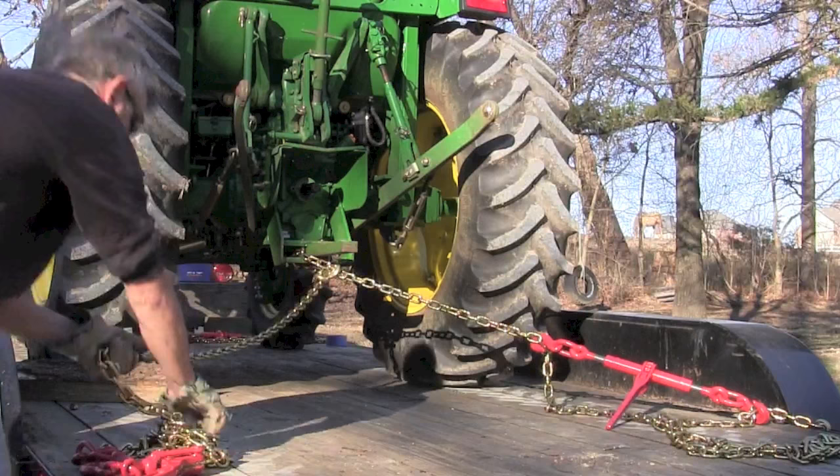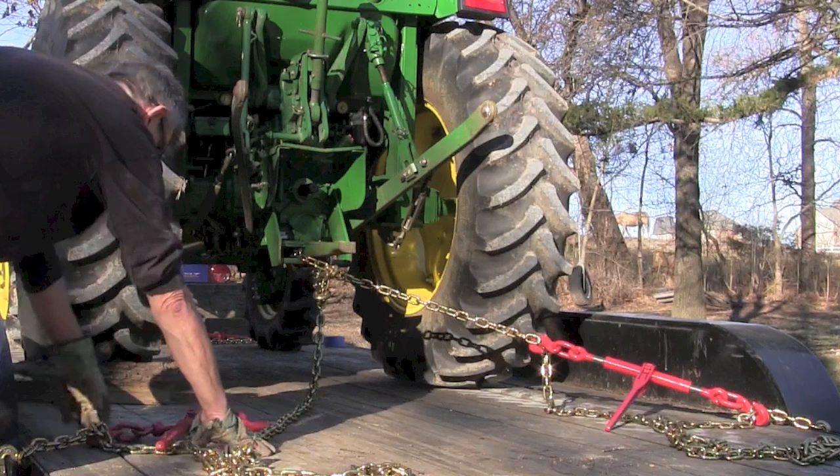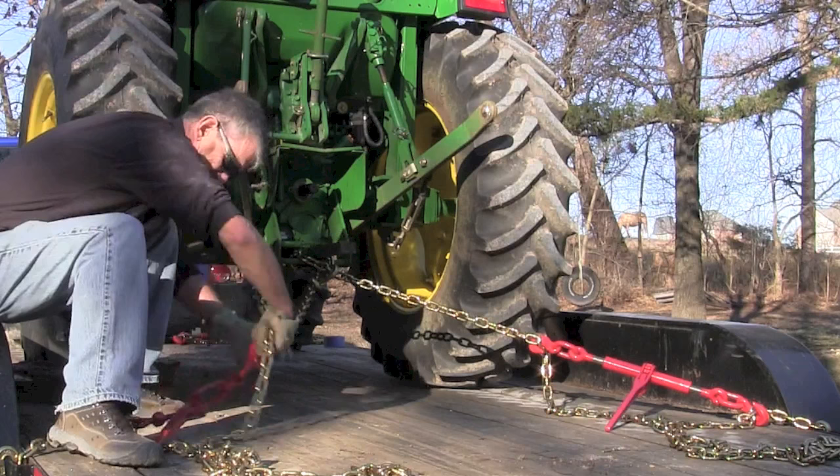Once that's firm, I'm going to go to the other side and do the same thing. I'm going to take my chain and hook it around the draw bar on the right side of the tractor. I'm going to put my chain on the left side of the trailer, so I'm pulling side to side and back. Now this is an over-center binder — a little different design. I'm going to show you how they work. I need to hook it fairly tight and then I'll have to get a cheater bar to get it to go over-center and latch.